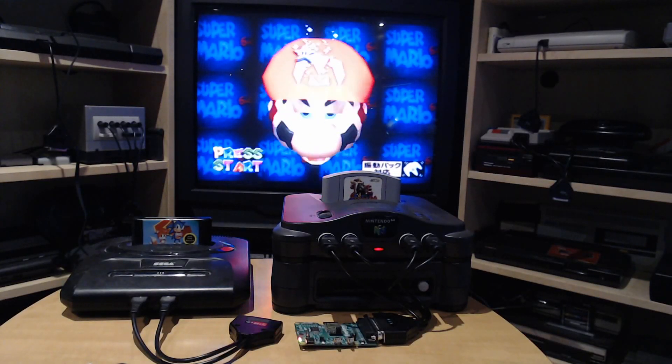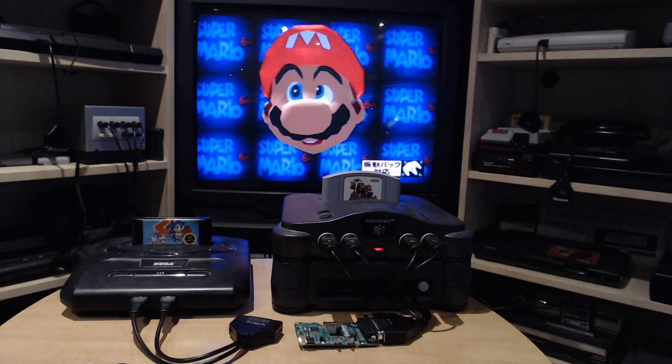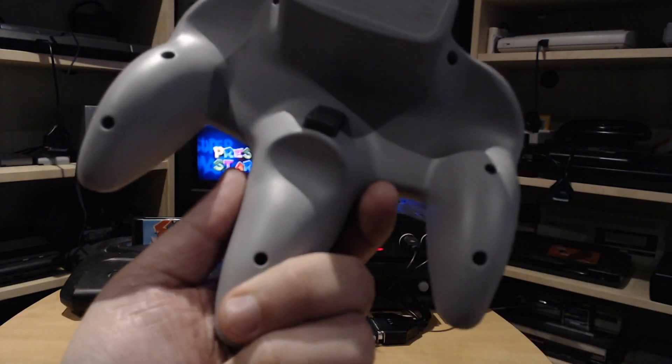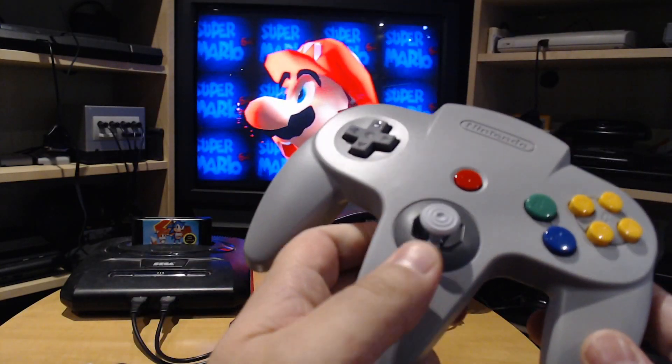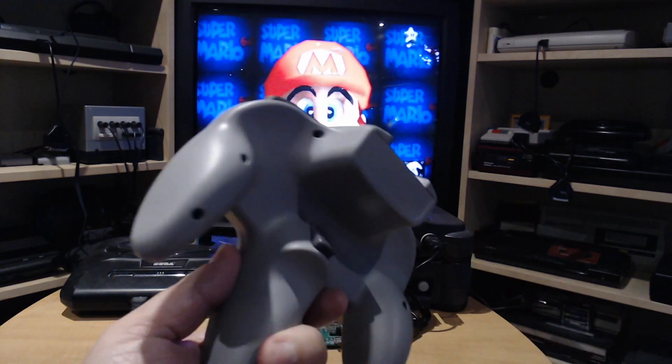Hi guys, today I'm going to do a small demo of BluRetro test firmware version 1.1.1. That version added support for those fantastic Switch Online controllers — so this is the Nintendo 64 replica controller.